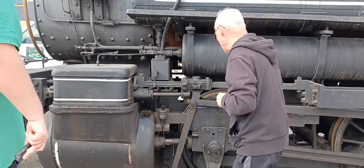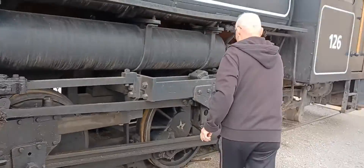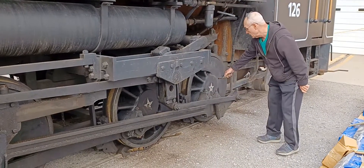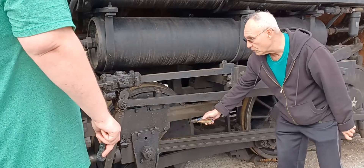The lubricating points would be here — any of the moving parts. So you'd do that one, you would do these sections here, you would do the crank pit, and you would do where the side rods hook to the wheels.